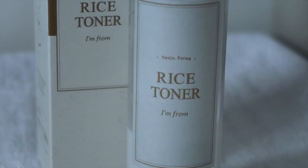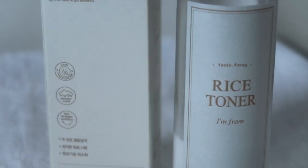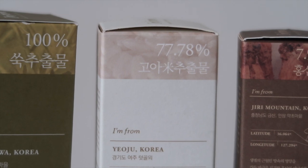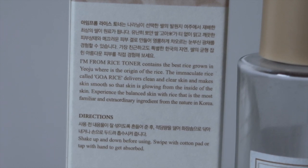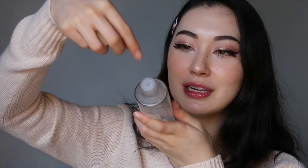The next product is the rice toner, which I've used quite a bit of. This comes in a 150ml bottle and is $28, and is suitable for all skin types. The key ingredient, as you probably guessed, is rice extract — 77.78% of the product is rice extract. Rice helps brighten your skin tone and also helps with elasticity. Other notable ingredients are niacinamide, plant extracts, and adenosine. It comes in a glass bottle, very sleek and simple, with just a small screw top.